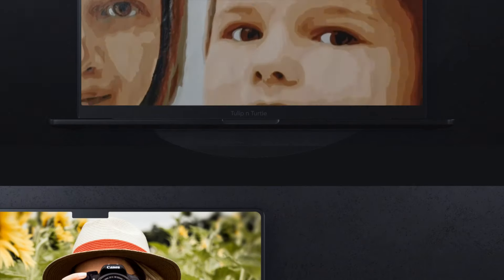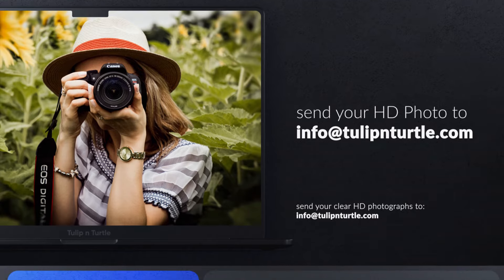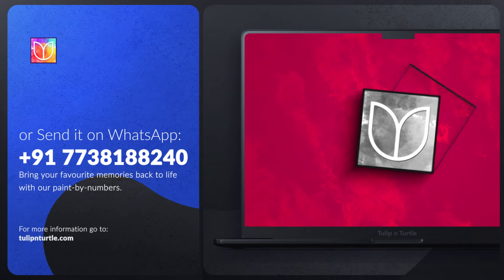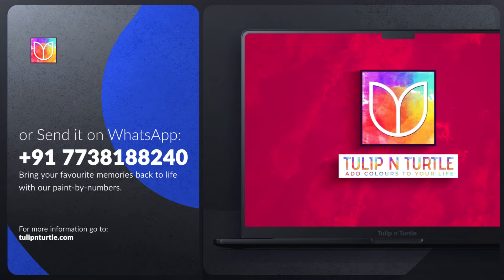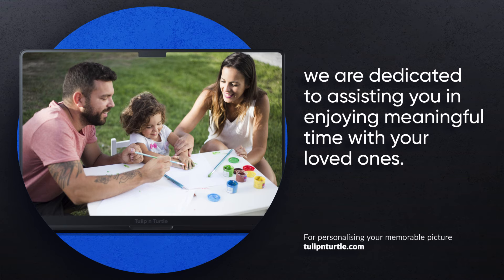All you have to do is send your clear HD photographs to our email info@tulipandturtle.com or send it to our WhatsApp number. Bring your favorite memories back to life with our Paint by Numbers. For personalizing your memorable picture, we are dedicated to assisting you in enjoying meaningful time with your loved ones.